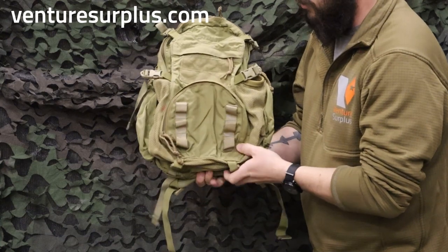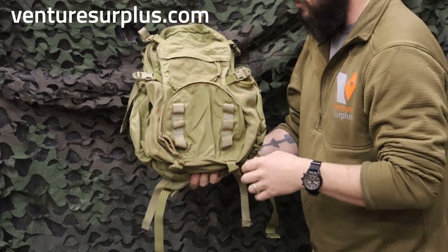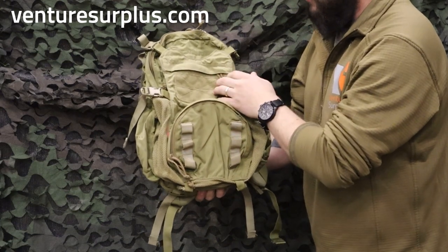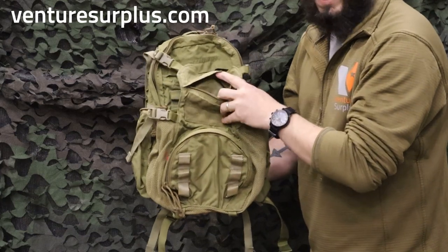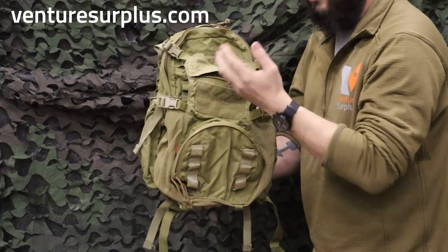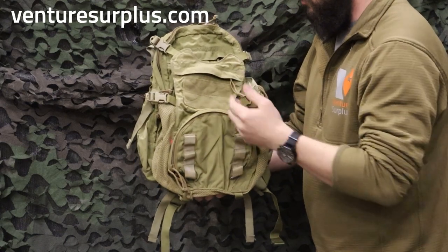If you buy an aftermarket version of this, it won't have these webbing loops — it'll have a hook-and-loop field for patches instead. Above this front pocket, you have a small zipper pocket that's essentially a little admin pouch, great for small items like pens, notebooks, and stuff like that.